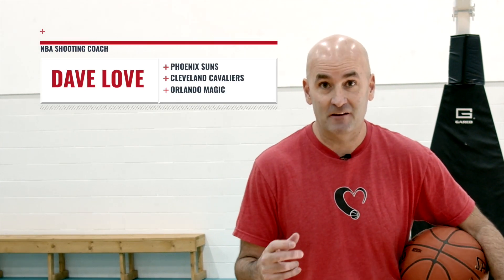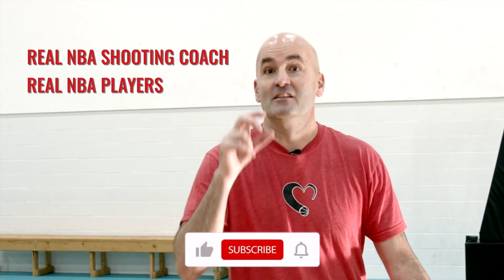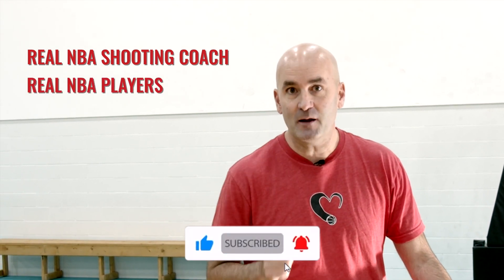What's up guys? I'm NBA shooting coach Dave Love and in this video I want to show you how you can finally break whatever habit is holding you back as a shooter and become the kind of shooter you've always wanted to be. If you want to make sure that you get all the information from a real NBA shooting coach that works with real NBA players, like this video and subscribe to my channel.